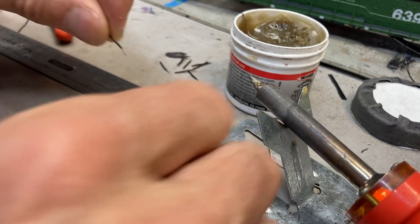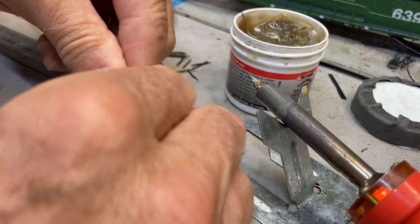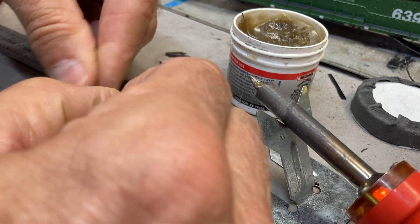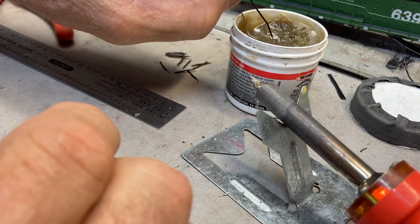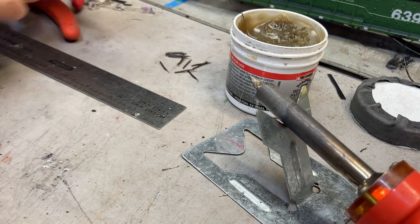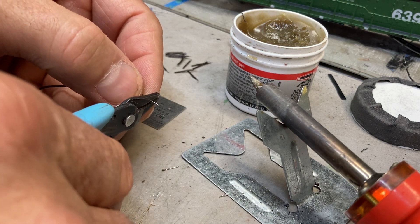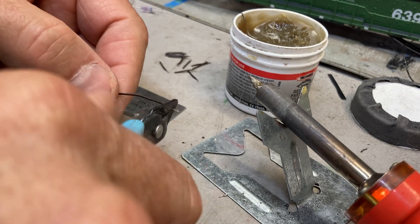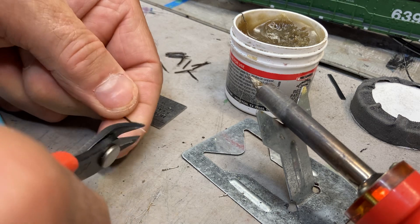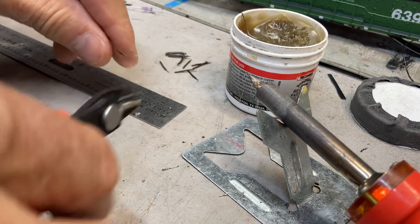Strip the insulation off the other end, then twist the wire to hold it together — that's so it just doesn't turn into a straw broom when I push it into my flux. Into the flux, tin it on the soldering iron, crimp the solder next to the insulation with my pliers, trim off the excess tinned wire, and trim it to length.